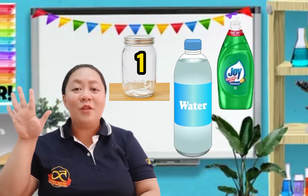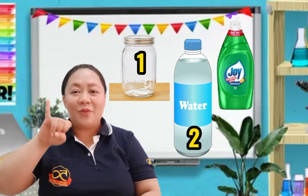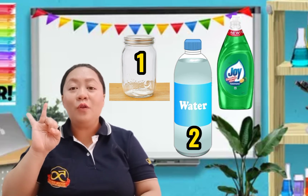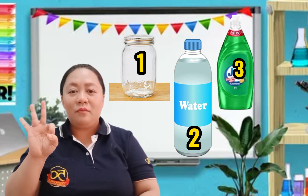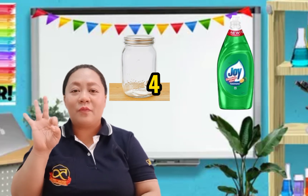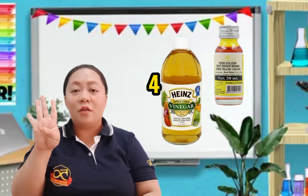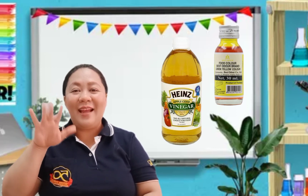Let's say it again one more time. Number 1: jar. Number 2: cold water. Number 3: soap or dishwashing liquid. Number 4: vinegar. And the last one is food color. Excellent. Now we are ready to do our experiment.